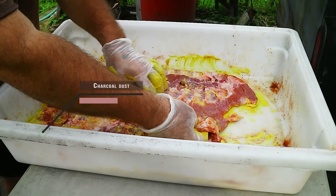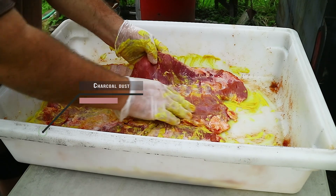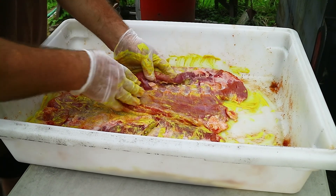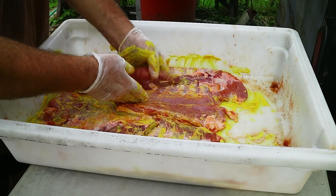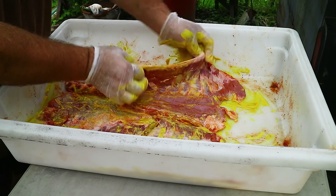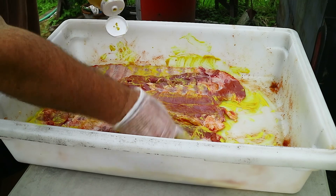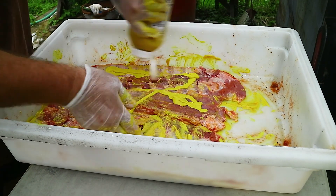Right now I have this long extra skirt on — I'll cut that off after I smoke. A lot of times if I was doing this for competition I would have that already cut off. We also have this skirt here on. I've already removed the membrane from the back.